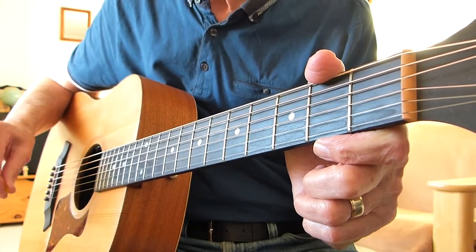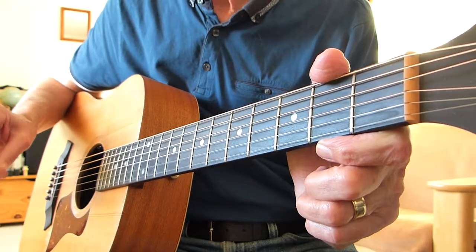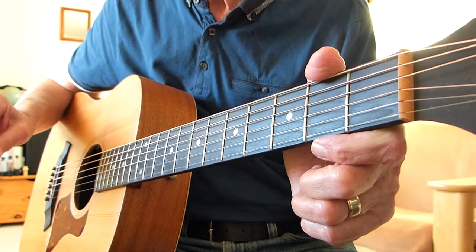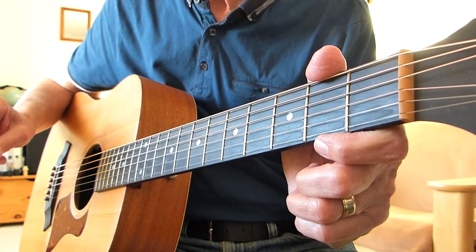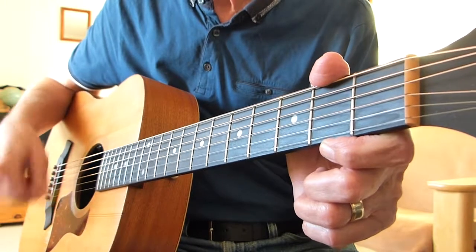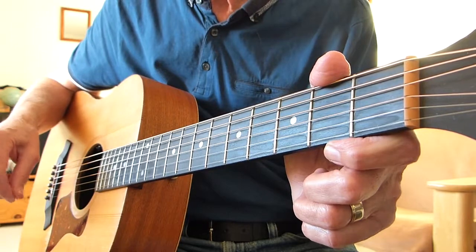This is an update to a lesson I did a while ago by a gentleman called Terry Reid. The song was called To Be Treated Right. I had a request from one of my subscribers called Philip, and he wondered if I could possibly show what my strumming action was during the song. Unfortunately, on that particular video I wasn't showing my right hand at all, hence the update.